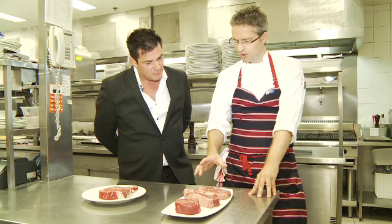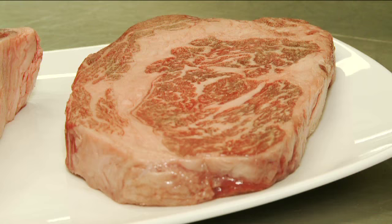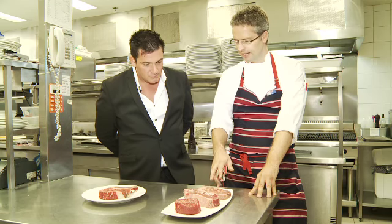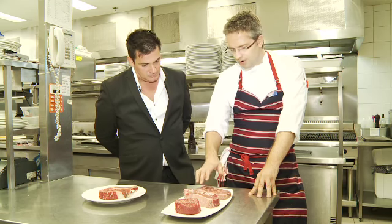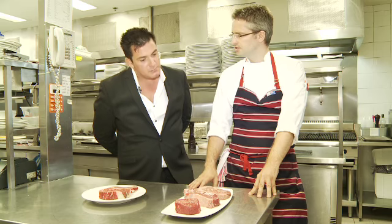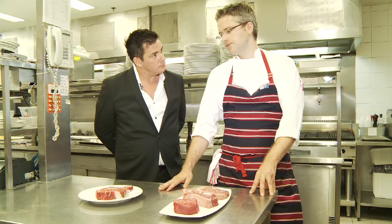And then if you get something like a cube roll — this is a wagyu cube roll — you can tell it's a lot of fat. Wagyu means cattle from Japan, technically, so they're fed on a lot more grain. This is a 300-day grain-fed. But a lot of this fat you see here renders off while it's cooking, and it kind of bastes itself while it's cooking. And this one here is my favorite — it's a ribeye on the bone, dry-aged, a lot of flavor there. There's a good fat content, so it's beautiful.